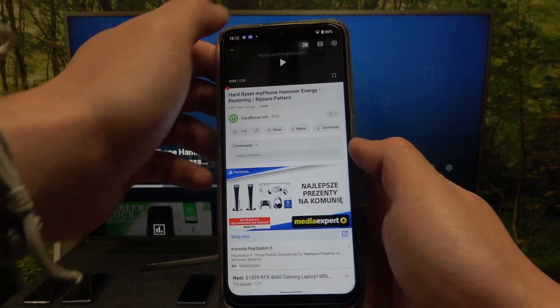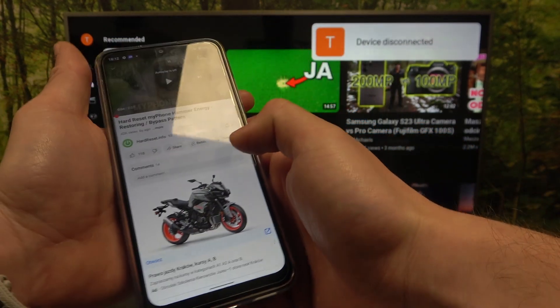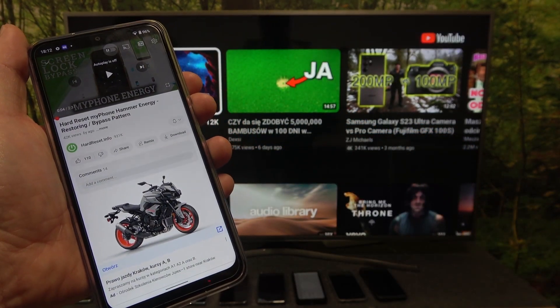If you want to stop the connection, again press this button and select disconnect. And that's it. If you find this video helpful please hit like, comment and subscribe.